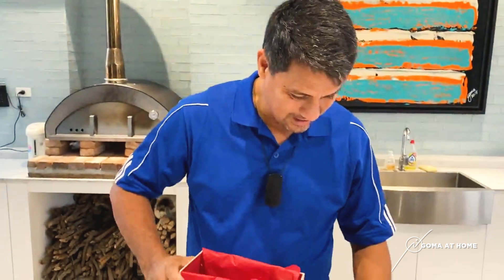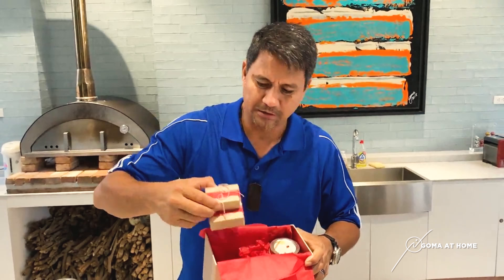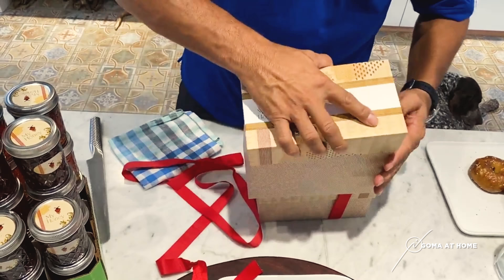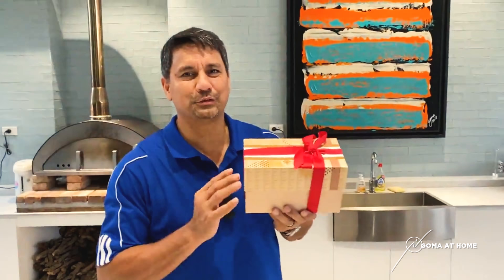There's some literature here, and then there's honey, and there are three locally made soaps — different flavors of soaps. So inside the box you see it this way. Then she puts this in, covers it, wraps it, and gives it to her friends as gifts.